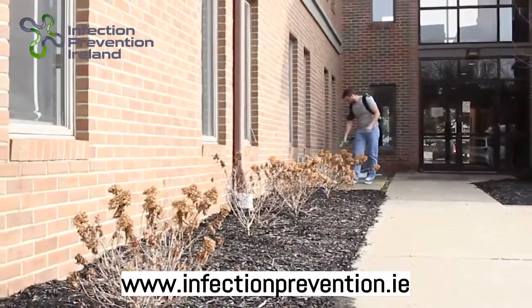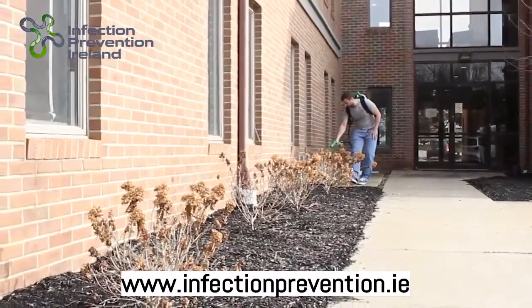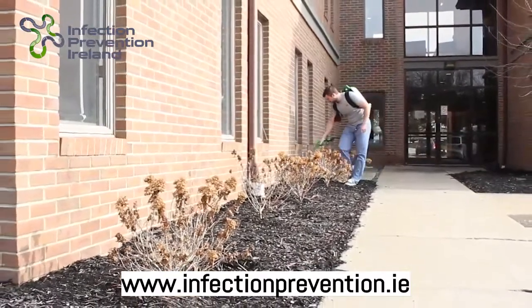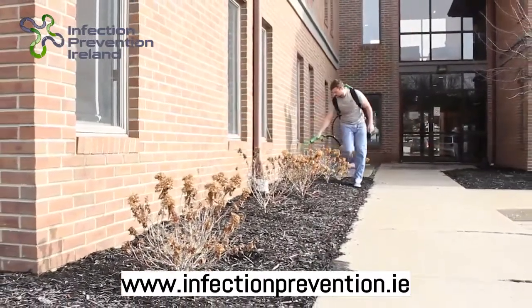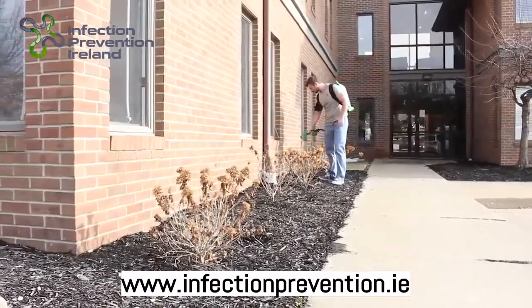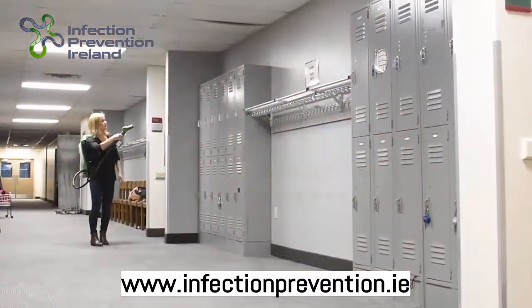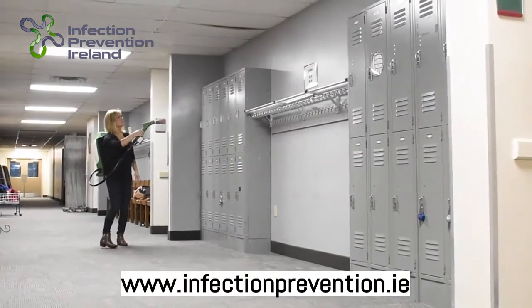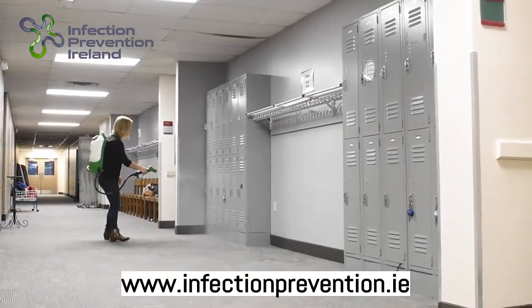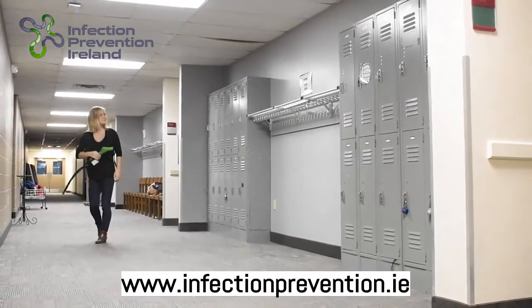The Victory Innovations Backpack Electrostatic Sprayer makes advanced electrostatic spraying technology easily available to more industries than ever before, enabling them to use less chemicals and achieve more complete coverage in a fraction of the time it used to take. The simplicity of its design makes it easy for anyone to use and sanitize more effectively than ever before.